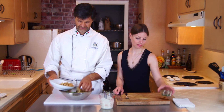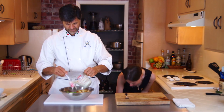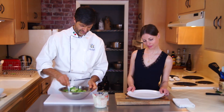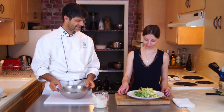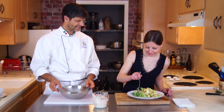Add some dressing, mix everything together, put it on a plate. And you, Julie, can taste it now. I can taste the creaminess and garlic on my lips, and I really like it.